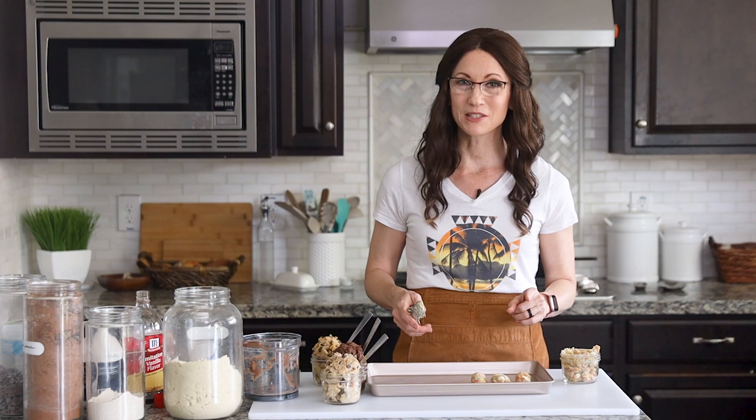Thank you so much for hanging out with me today to make these fun cookie doughs. I've included links to the individual recipes in the video description below, and they're on my website, gentletummy.com. I also invite you to like and subscribe to my channel. If you know any cookie dough fanatics who would love a nutrient-dense cookie dough they don't have to feel guilty eating, please share this video with them. I cannot wait to have you hang out with me again in my kitchen next time.